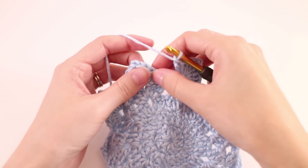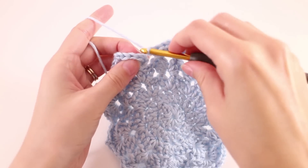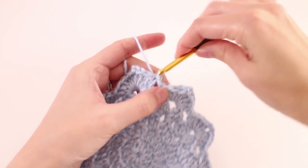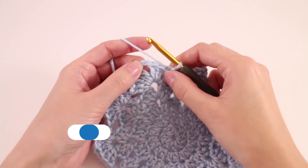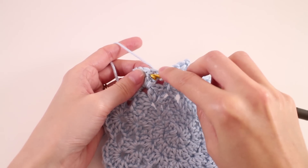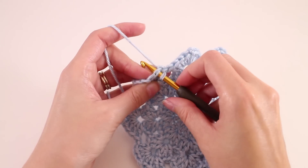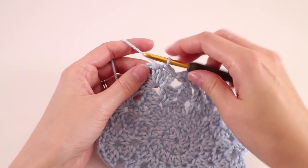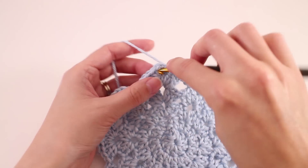At the end of round 5 you're going to find your third chain from that first group and join with a slip stitch there to finish off round 5. Moving on to round 6, again we're going to shift our position over to the first chain-2 space. Slip stitch in the first stitch there — I keep pointing that out because this one is so easy to miss — slip stitch into the next stitch and the one after that, so we've made 3 slip stitches, and now we'll slip stitch into the chain-2 space.